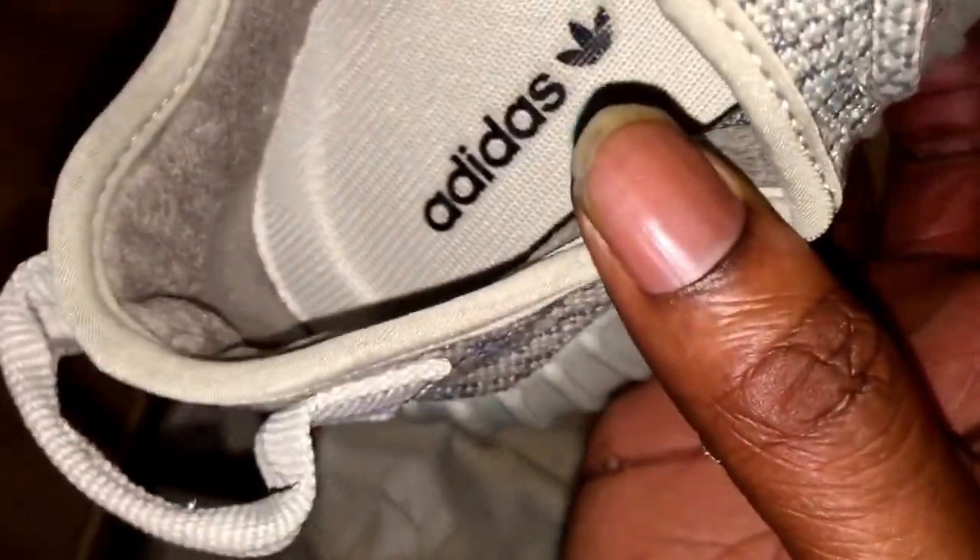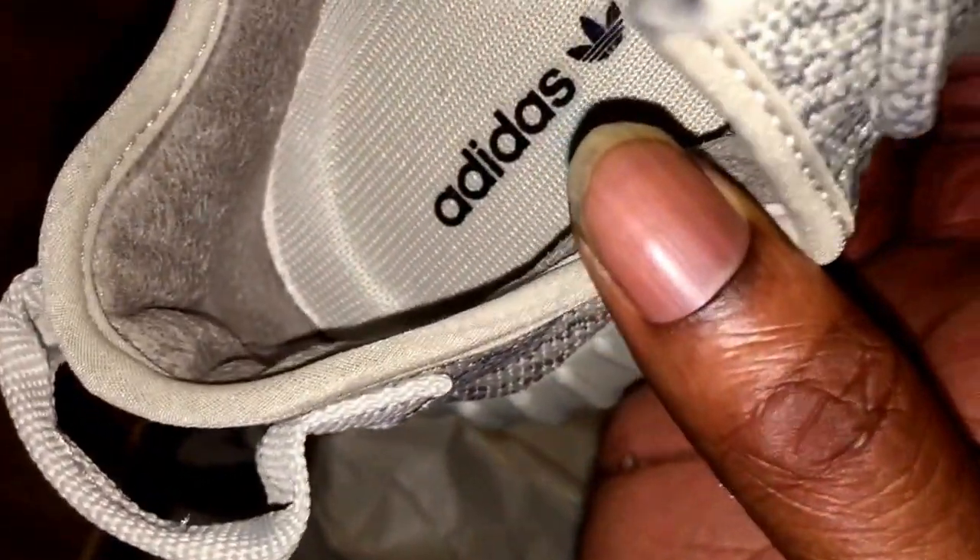These retailed for £160. You can just see the insole says Adidas Yeezy. The back quarter of the trainer is like a gentle suede.